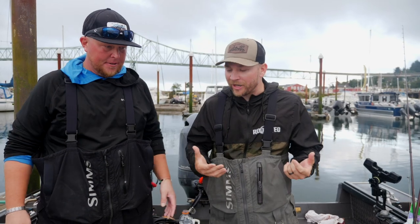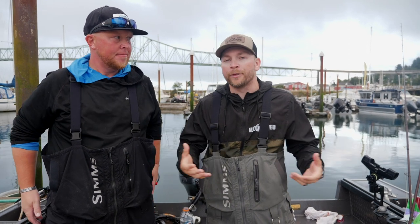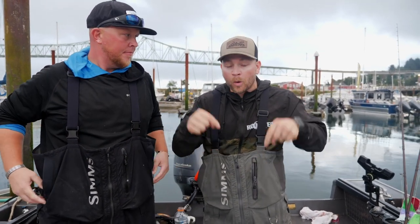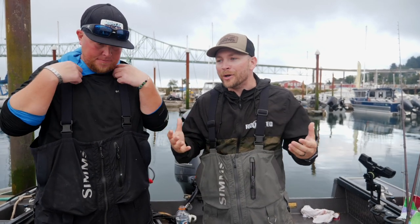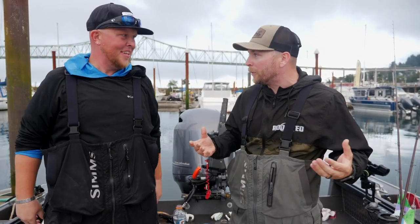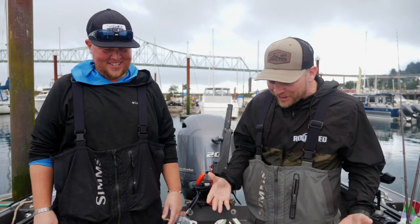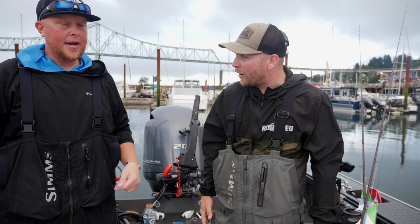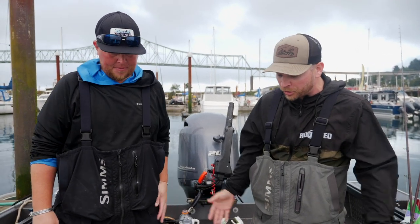We just filmed a video out on the water running through bait and talking about all the different baits you can use in these estuaries — we'll drop a link down below. But I knew people were going to ask: okay, we learned about the baits, now how do we rig them? So Nick's got a little smorgasbord going here. We're going to get out here and show you how to rig everything to catch coho or chinook.